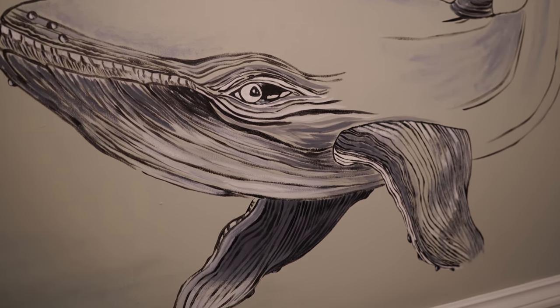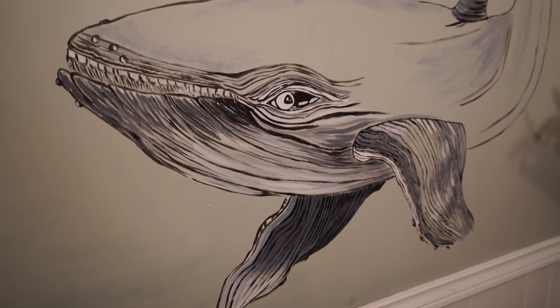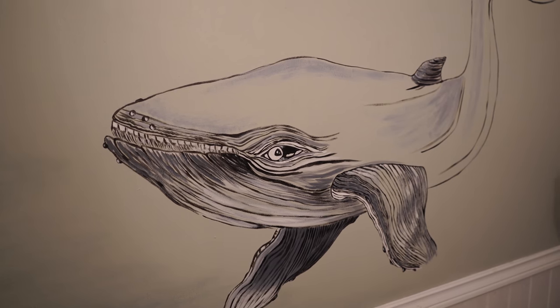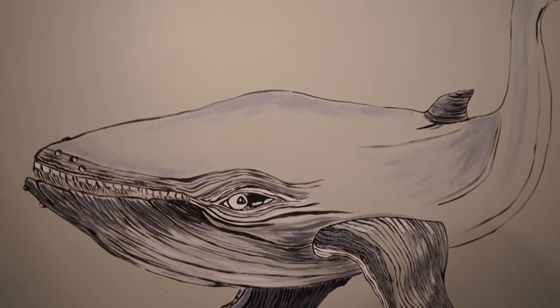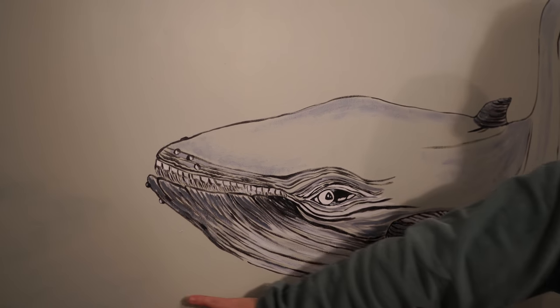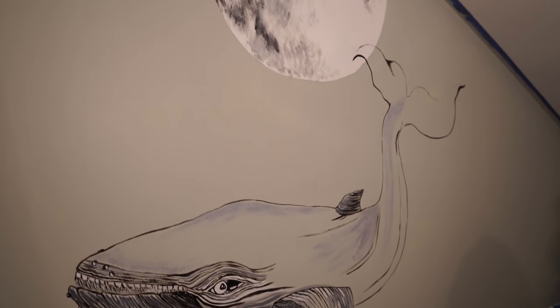Oh, I love the barnacles — look at those little barnacles. And I love his eye. So if you're standing over here it looks like he's looking at you. He's definitely staring at us. Or she — she's going to have a baby. So, mama humpback! Okay, see everyone tomorrow. I love you. See you on tomorrow's episode. Bye!